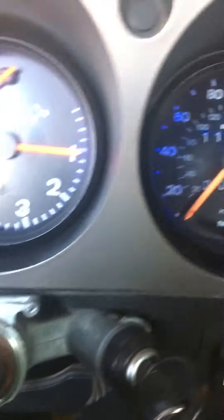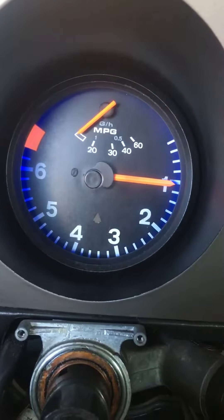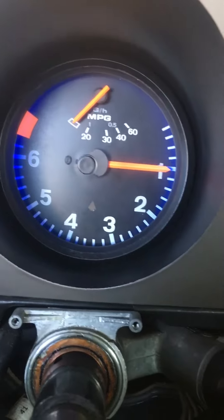I got to keep my foot on the gas here to keep the car alive. If I let off, the car wants to stall. It's running on three cylinders right now.